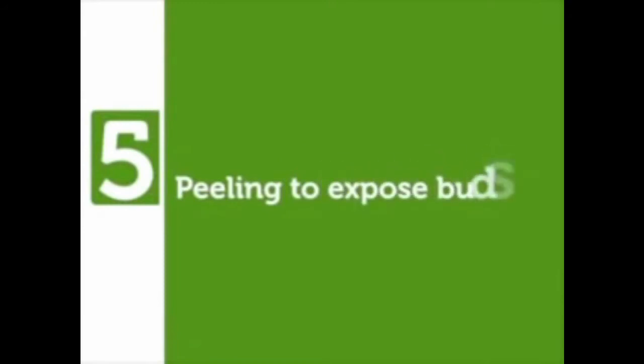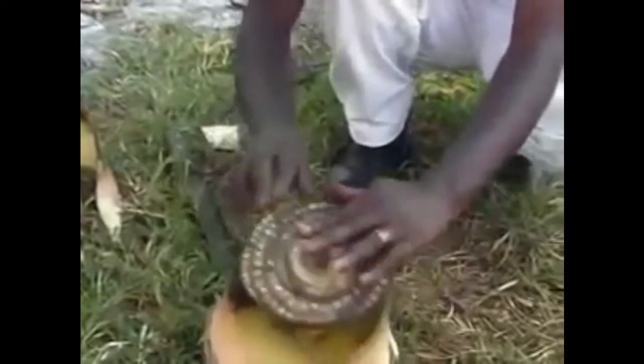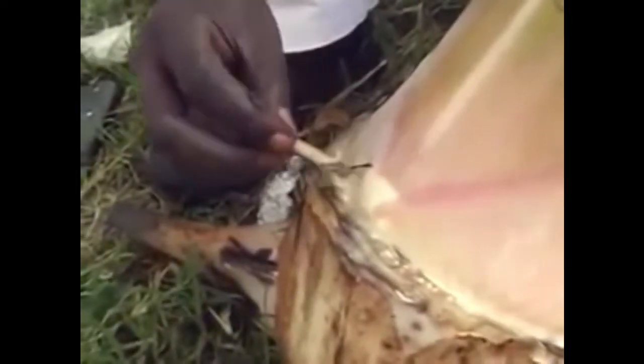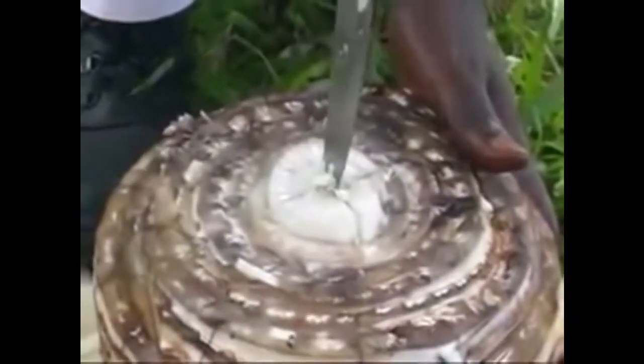Peeling to expose buds is a process where the sheaths are continuously peeled off at the point of their connection to the comb. This helps to expose the buds which are always found where the sheath starts and ends. At this point, the sheath seems to make the letter V. Each bud that is exposed is cross-cut in the center to allow sprouting of multiple shoots. After all possible buds are exposed, the main growing point on the comb is killed by cross-cutting in the middle or by removing the growing soft tissue in the middle.